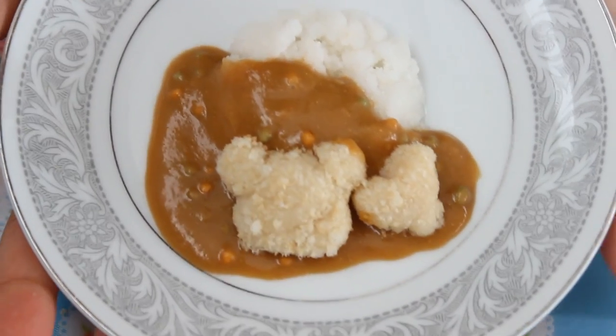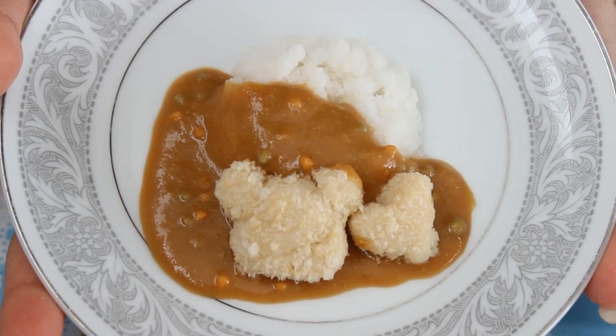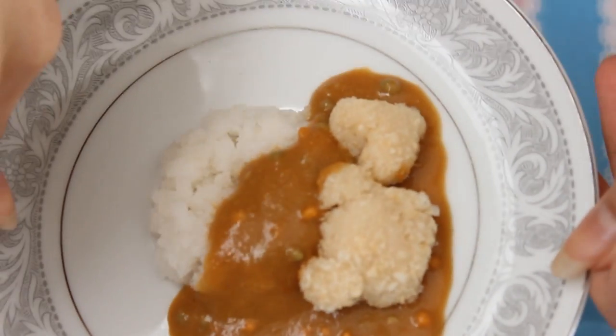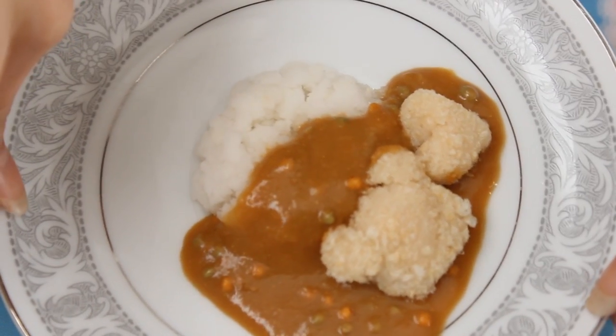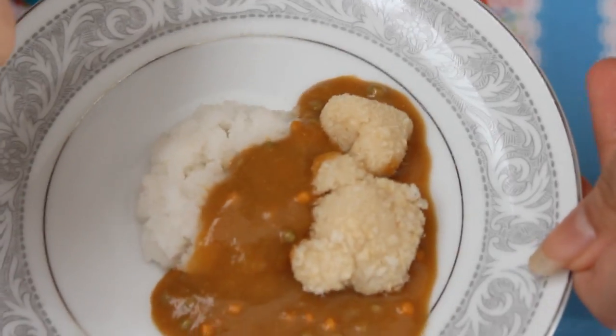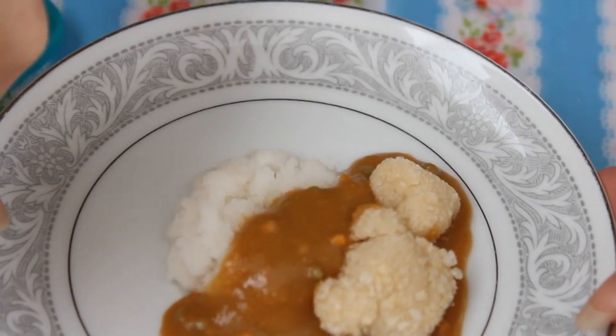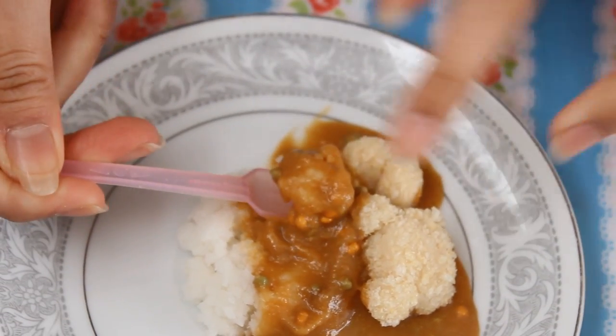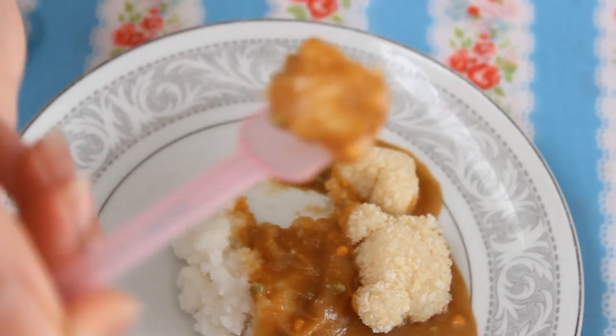So this was my Poppin' Cookin' success, I think! Now it's time to try it out. It sounds like potatoes — a combination of potatoes and that ramen beef noodle flavor. I'm pretty excited. I'm pretty sure it's not going to be spicy because it's candy. Let's try the rice and the curry first. Time to destroy my beautiful creation.